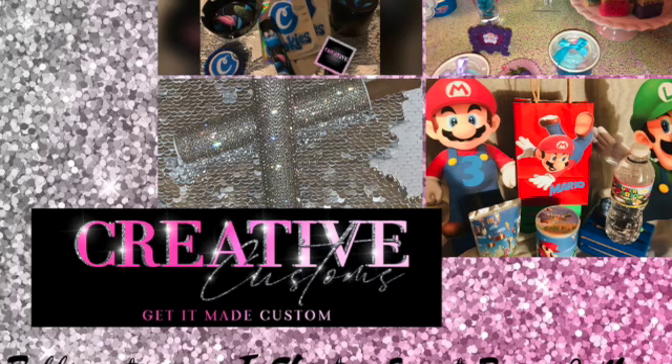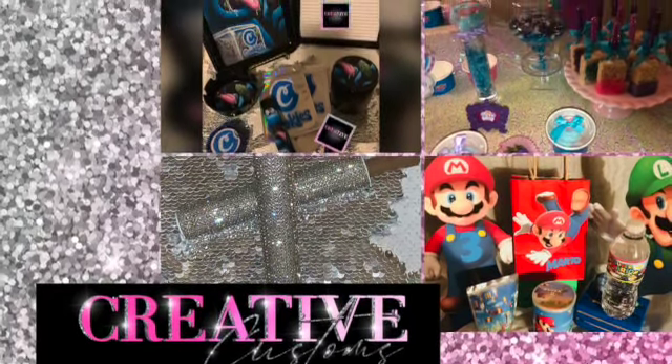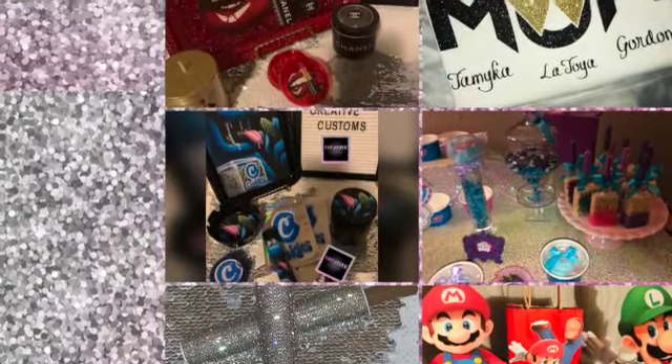Go over there, check me out, see what I got. If you'd like to purchase some shirts, custom made shirts, some event decor, some rolling tray sets — I got y'all. Just go ahead and check me out.